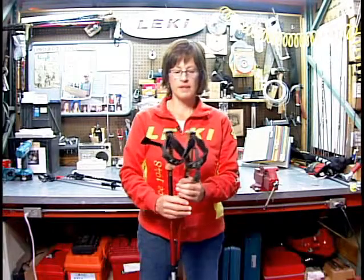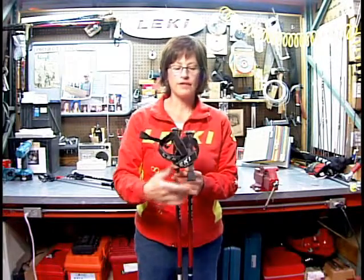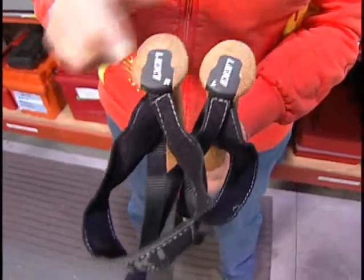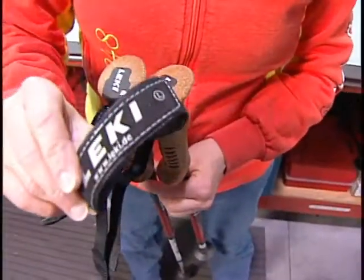You'll notice that on the straps there's an R and an L for right and left, or the right and left grip and strap combination can be designated by looking on the top of the grip — there might be an R and an L.